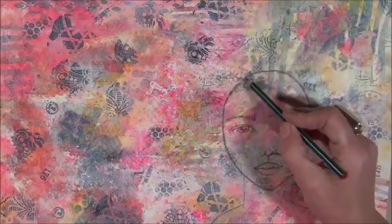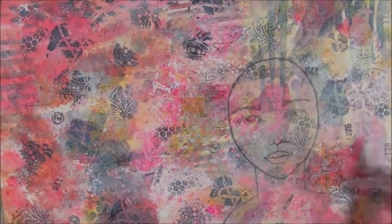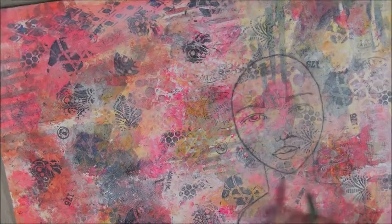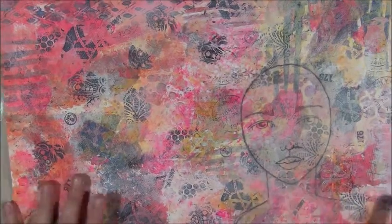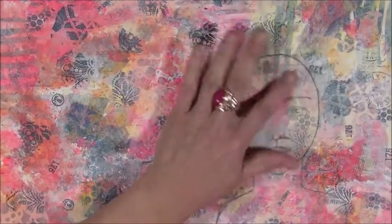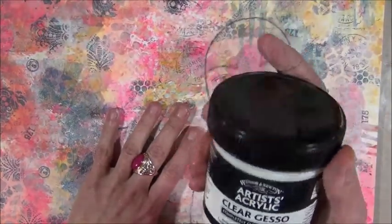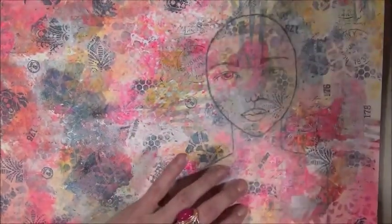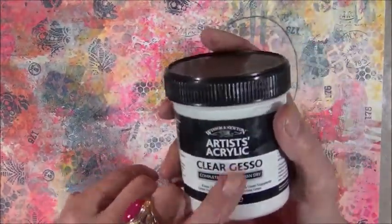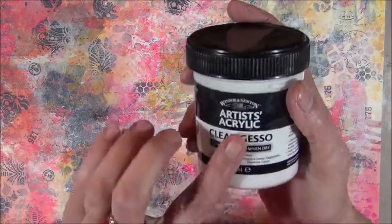Now what you do if you have a pencil in your hands — you go over all of it. If I use my gel medium from Golden it feels a little bit plasticky and I don't like that. So I always use clear gesso. I put it just over the girl, not the background. I don't love the feeling of clear gesso but it does good work — it does what it needs to do.